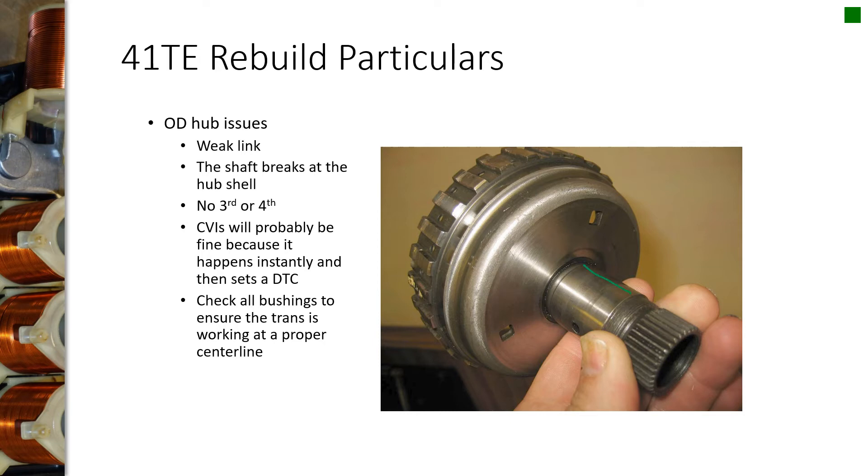You can also buy bushings that go on the inside that do a better job of supporting the shaft. A lot of people said these shafts had a tendency of breaking because the bushings were worn out or sloppy. After they get some miles on them, these parts are basically working not quite on a true centerline, flexing too much and causing them to break. Check all the bushings and make sure there's no looseness. The symptom would be no third or fourth gear, because this is the overdrive hub and it comes on in third and fourth.